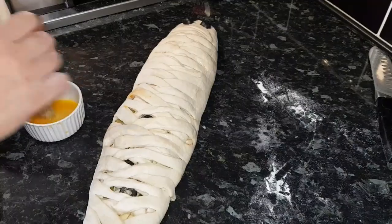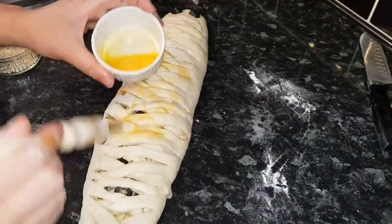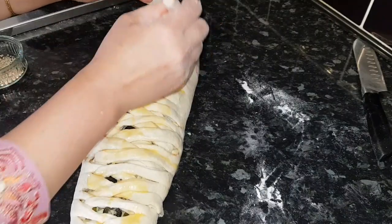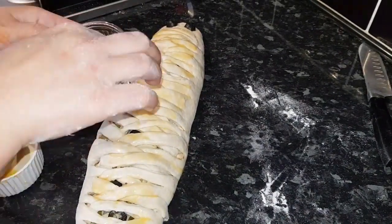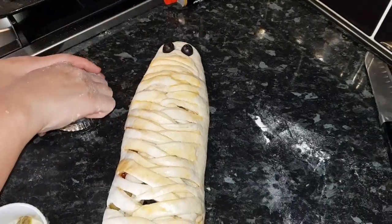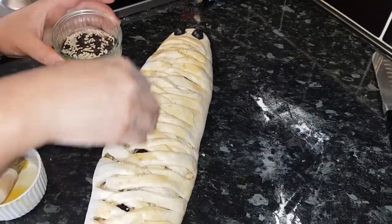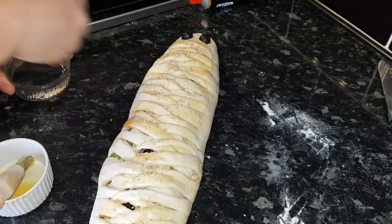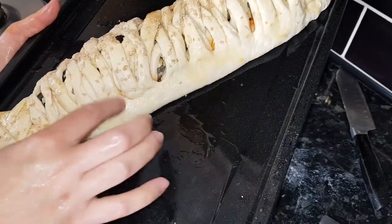Can you see how it's turned out? It looks really nice. I'm going to apply egg wash on the bread. I'm also using two olives for the fish eyes. You can use black pepper if you want. And I'm adding sesame seeds — if you're allergic to sesame seeds, don't use them. Now I'm going to put it on a tray with a little oil, and it's ready to go in the oven.